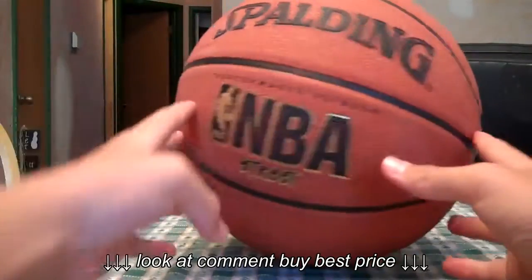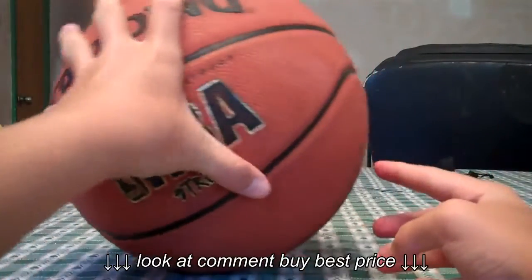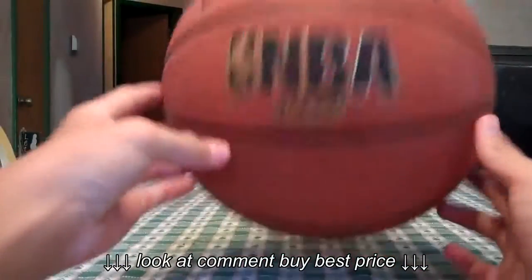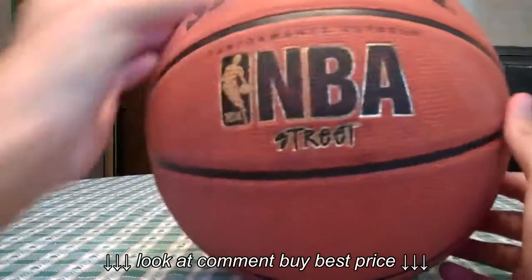I just got a quick review on the Spalding NBA Street Basketball and this is a 29.5. It inflates up to 7 to 9 PSI and it cost me around $15 at my local Target.